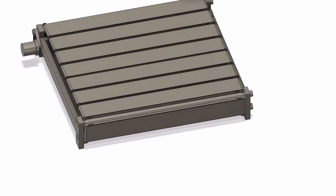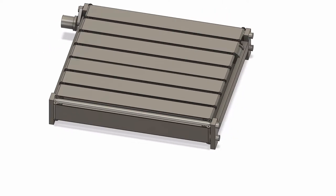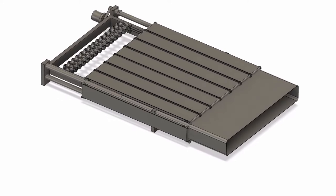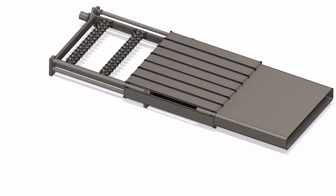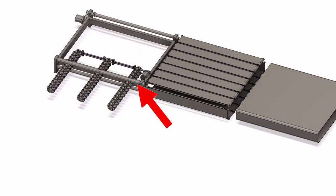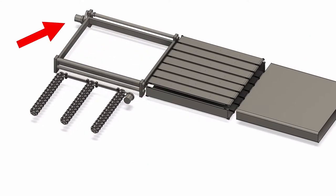This is an omnidirectional treadmill that I've been working on designing in CAD, so let's look at what it's made of. The omnidirectional treadmill is made up of four main sections: the main belt, the horizontal drive, the frame, and the other horizontal drive.